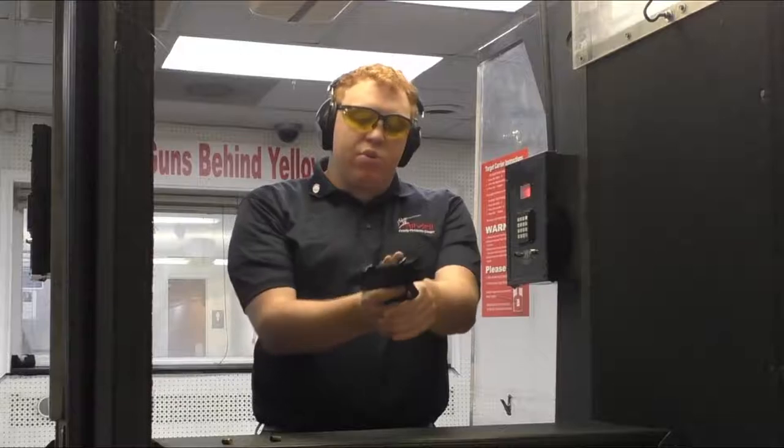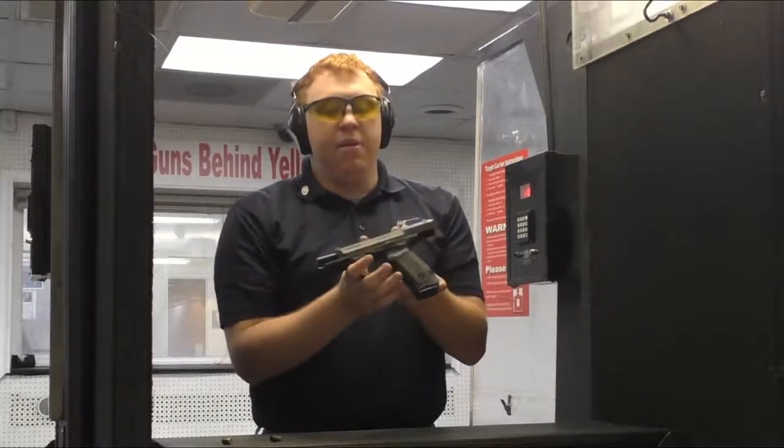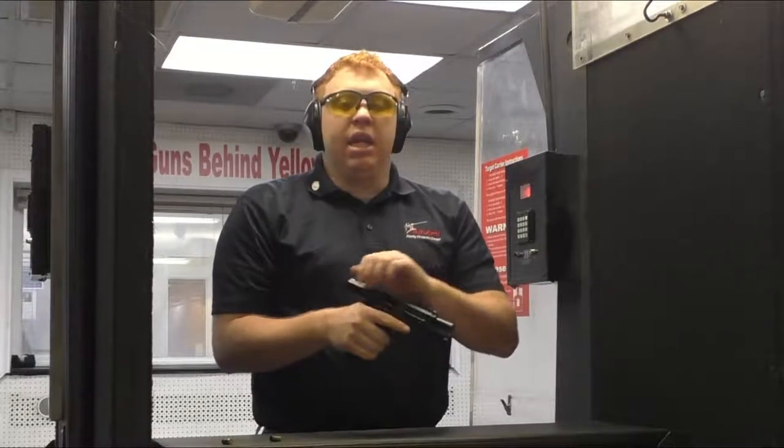The slide did not lock open on the last round — that's due to my thumbs and where they ride on the slide release. My thumbs tend to ride on it, keeping the gun from locking open. Let's head downrange and get a five-round accuracy group.